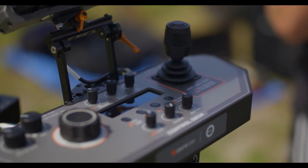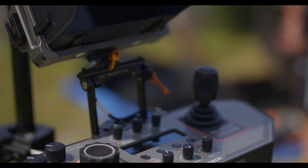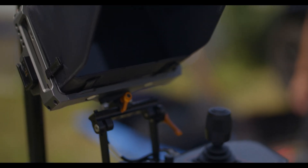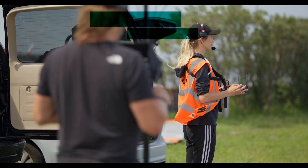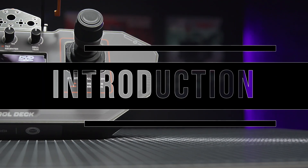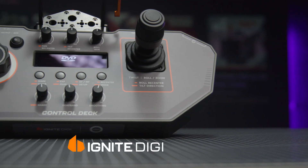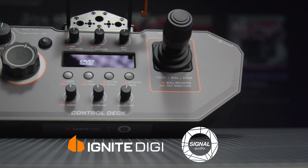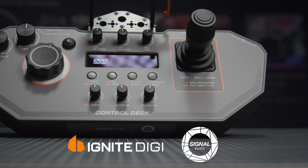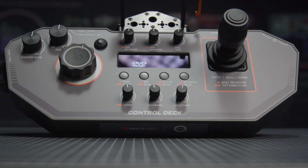Just to be clear, this is not any form of paid review, and keep in mind that I will never show you anything that I would not buy myself, and the only people who have any impact on my opinion are only my team. The new control panel is the result of a second collaboration between Ignite Digi and Signal Audio, and it is the first such universal control panel based on DJI transmission technology built by a third-party company.